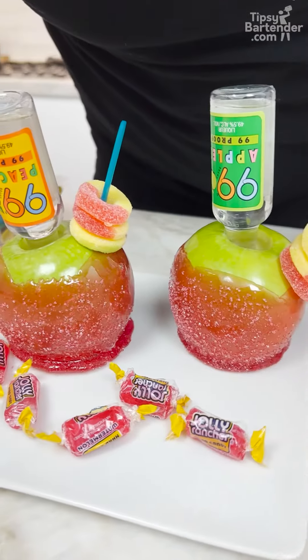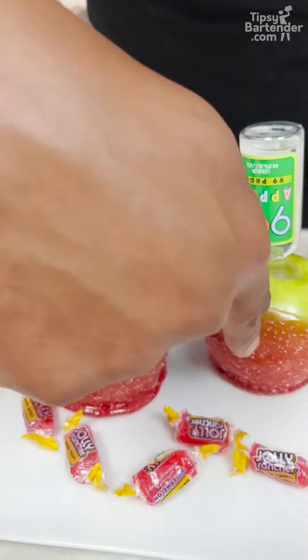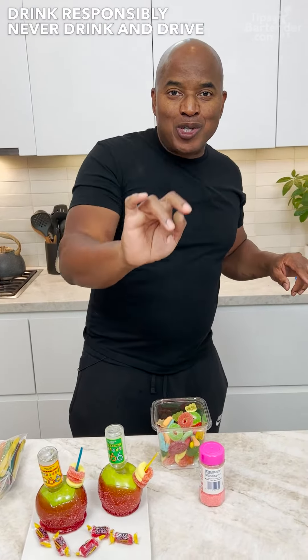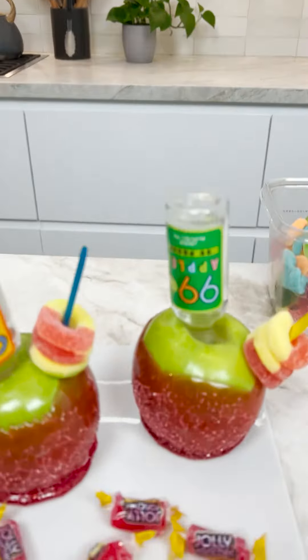And there you have it — the peach ring sugar candy apple. You notice the sugar on there homeboy? This is a nice lick, lick, lick. Bite some apple, take a little swig of this, and it's good to go. Drink responsibly, don't drink and drive. Stay tipsy. I try to find recipes where you get the requisite amount of fruits in your diet — looking out for you.